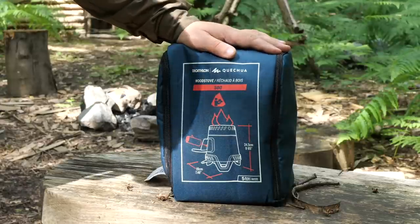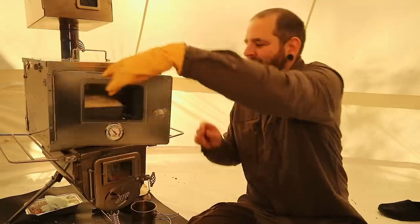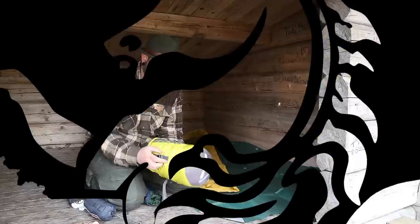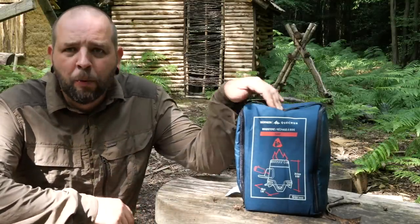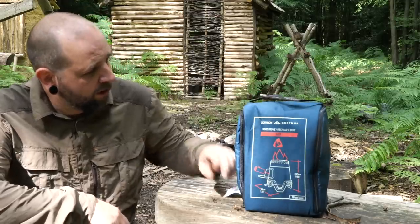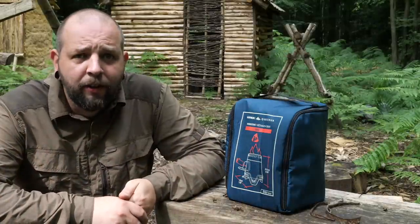Welcome back everybody. Today we're going to look at the MH500 wood burning stove from Quechua. It's from Decathlon — they sell it under the Quechua brand. It comes with this quite nice case and I thought we'd just give it a little go and see what's what with it.